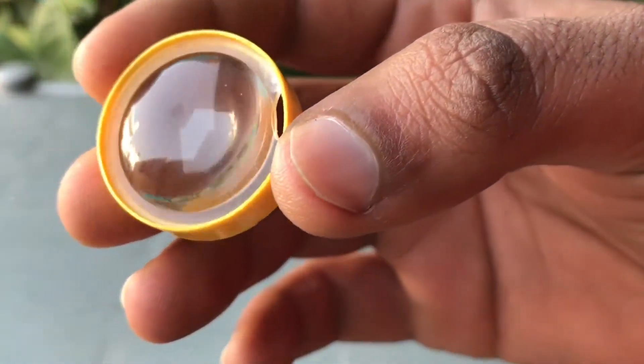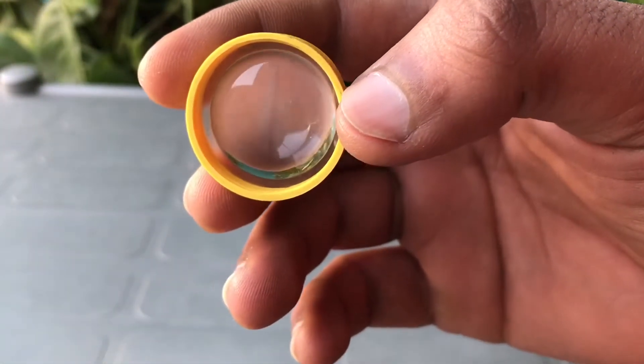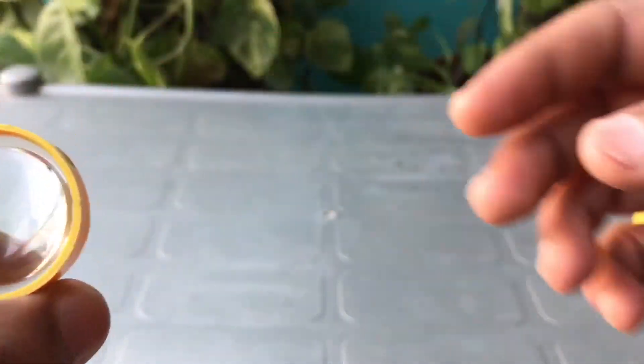Now let's fit this lens inside the ring. Looking nice! So the lens is ready to use. Now let's check the quality.